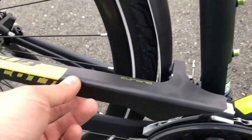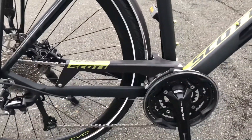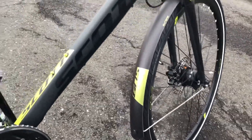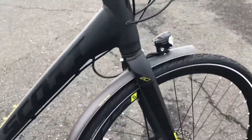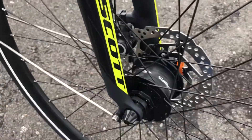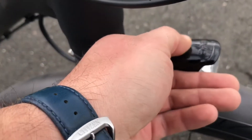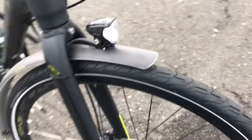It has a nice plastic chain guard, which I was very surprised by — this is a very nicely built, sleek bike. The front hub is what actually generates the electricity for the lights. I don't see any push buttons or anything for the lights, so I guess there's no way to control that.